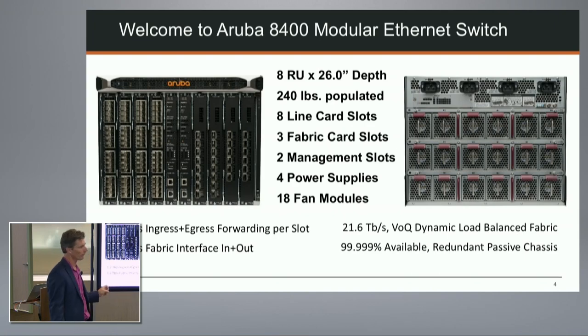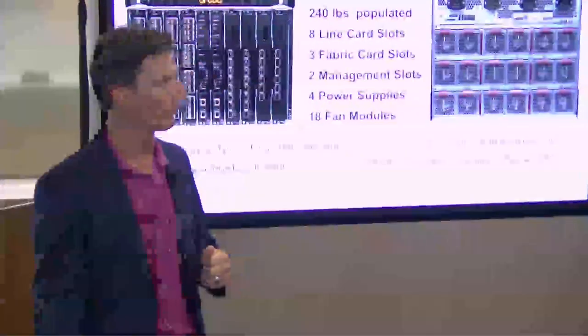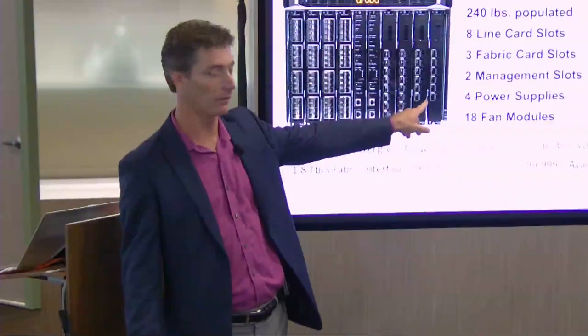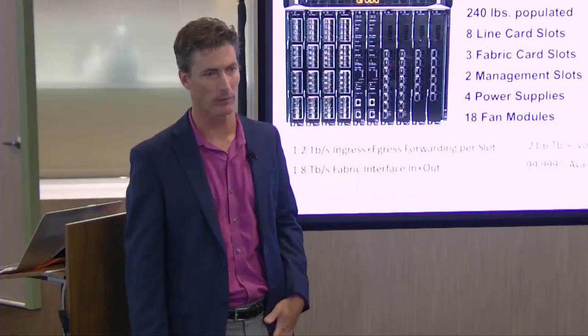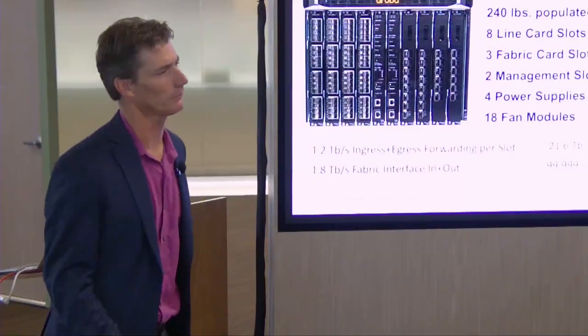With eight line card slots and two management slots visible from the front, where are the three fabric card slots? They're actually underneath the fan modules - we'll see pictures that show that clearly. On oversubscription: this is non-blocking assuming all fabric cards are present. With six 100-gig line cards, if you lose one fabric card, worst case throughput might drop to around 80%. These fabric cards have roughly twice the bandwidth of other cards, so with lower-speed cards you might be fine with fewer fabric cards.